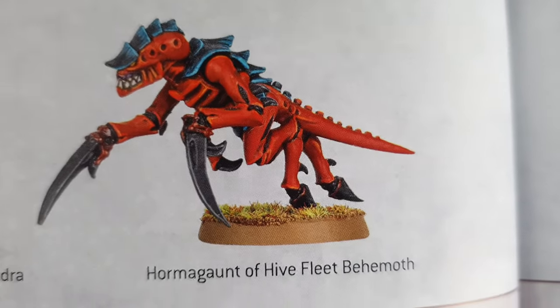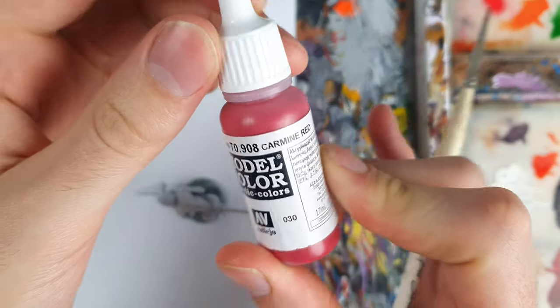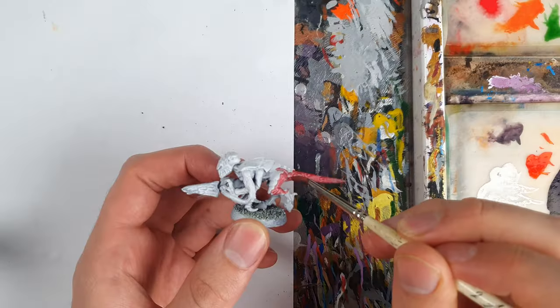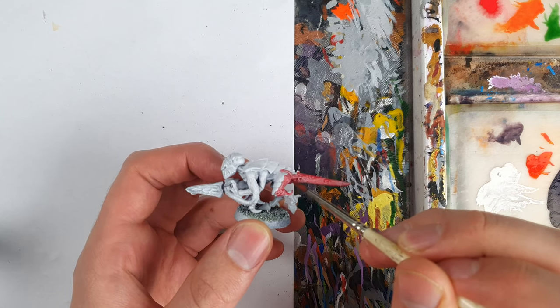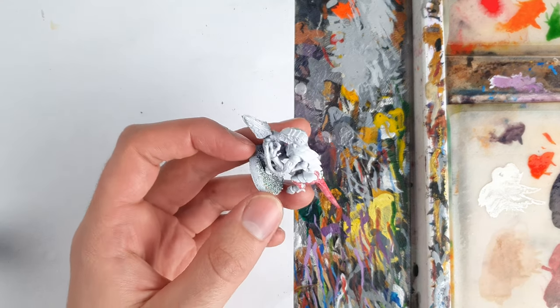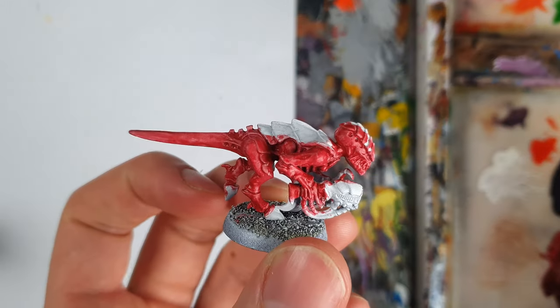Next up, the Behemoth. For this model, I wanted to push the values of my colours to ridiculous cartoony proportions — Behemoth's red and blue lends itself really well to this. Another white prime for this one to help the colours pop, followed by a coat of Carmine Red, which I applied in two thin layers to make Duncan proud.